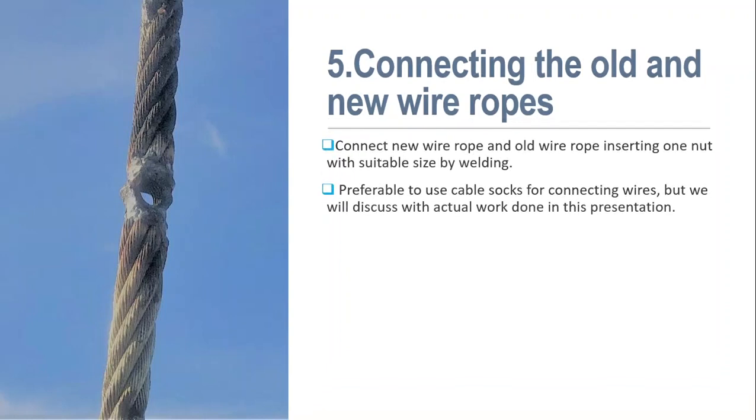Now it is time to connect the old wire and new wire rope. Connect the new wire rope and old wire rope by welding. Between them we have to insert one ferrule sleeve. We have to do proper welding on both sides of the sleeve with the new and old wire. It is better to use ferrule socks for connecting the two wires.